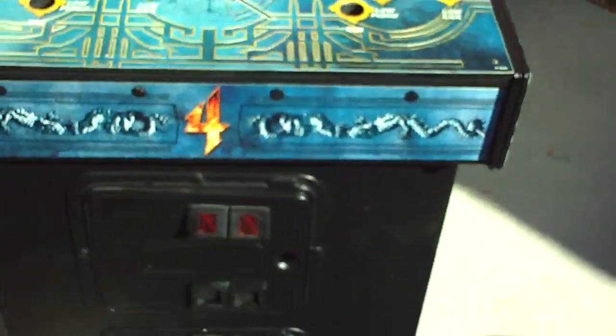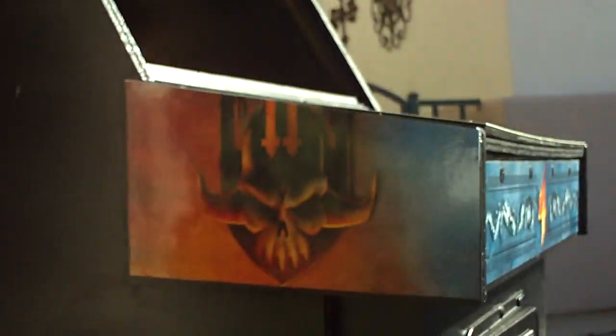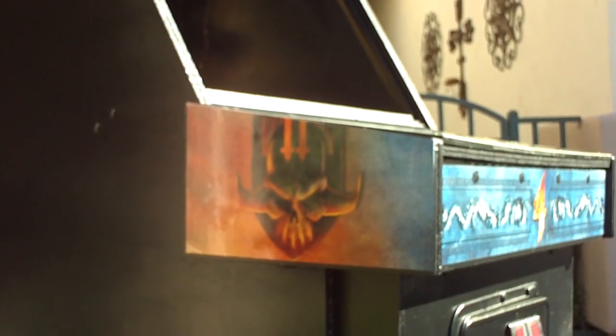You can see it turned out really nice — there's the top, the front, and the other side right here. That one turned out really nice also. So little by little, the MK4 dedicated is almost done.